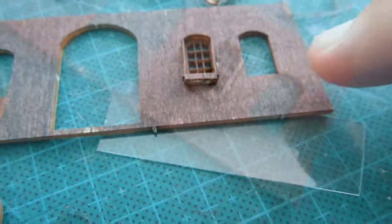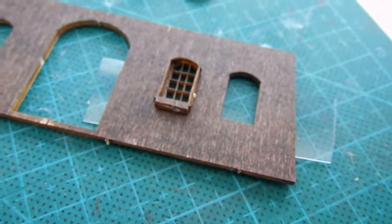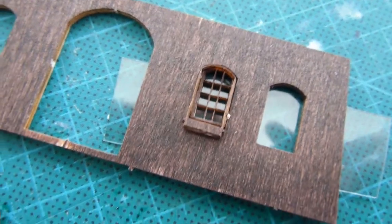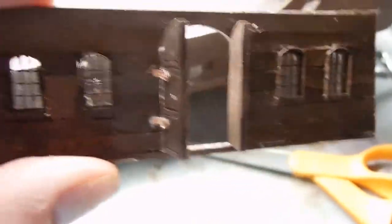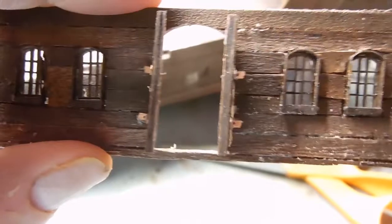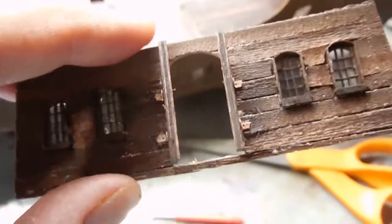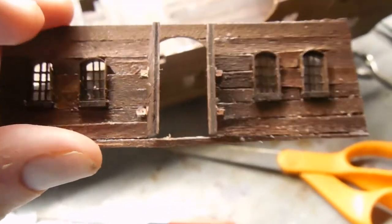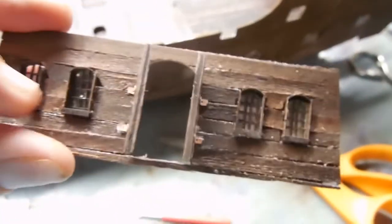I'll do a little cleanup on the edge — you can see that little white dot, I'll sand that off and put a little stain on it. The plastic I'm using was just off of a food container, but it's real thin and very clear. You can see the reflection in the glass. Here's my completed doorway to the captain's quarters — I was able to kind of make a hinge for the door.